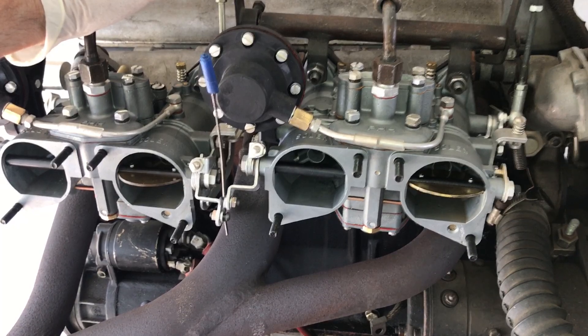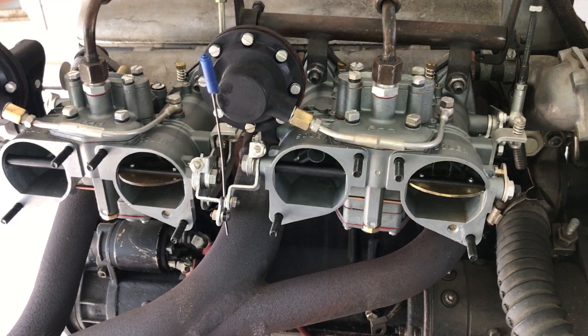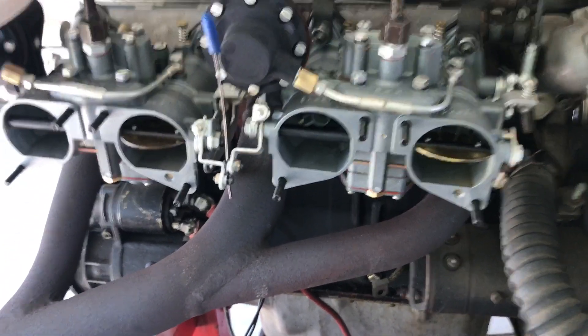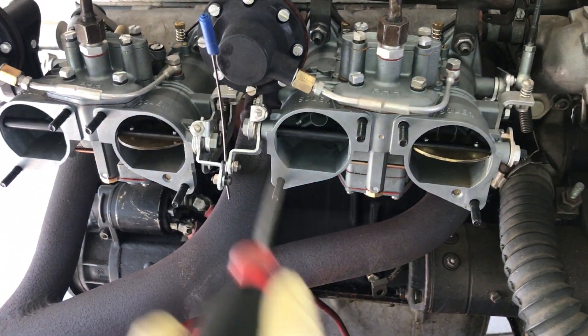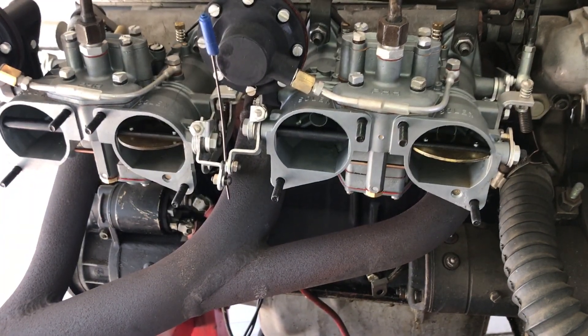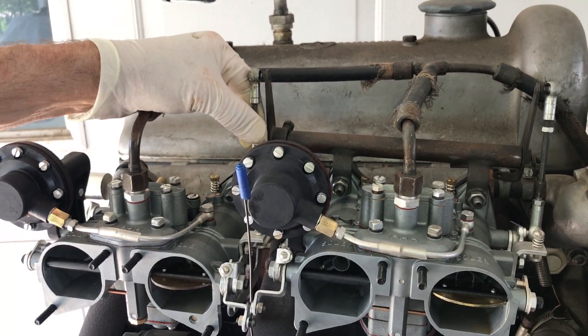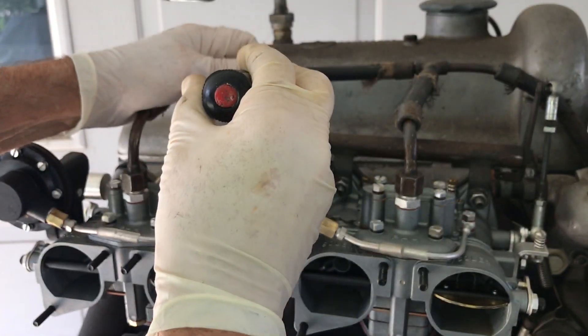We're on too fast of an idle right now. Let's check the radiator — it's getting warm. Notice the linkage: if I pull up on the linkage, things change. That's how important linkage is on these cars.